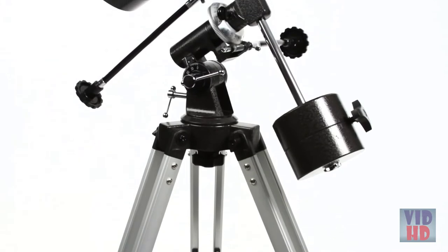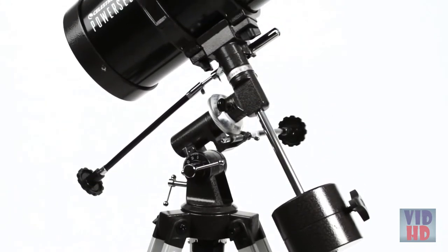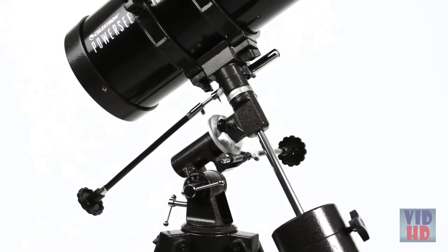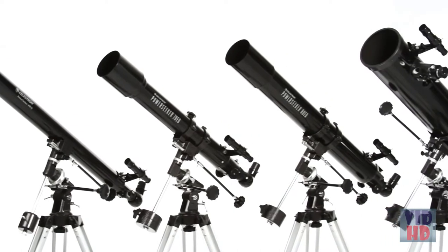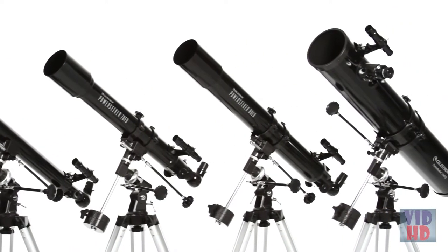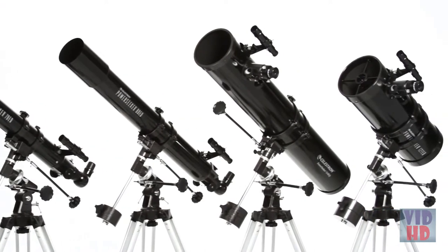The equatorial mount is a favorite of amateur astronomers because it makes it easier to track objects as they appear to move across the night sky. Choose the optical tube that's right for you, from the compact Power Seeker 60 EQ with grab-and-go convenience to the large Power Seeker 127 EQ with more light-gathering ability.